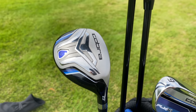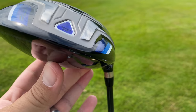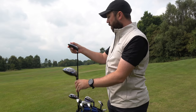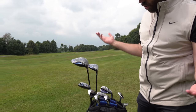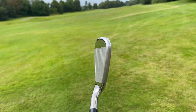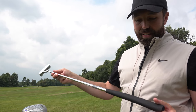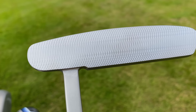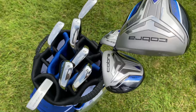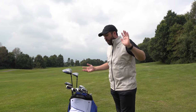The driver is a Fly XL ten and a half degrees in regular graphite — it might be a little whippy for me. Even the grips are genuine Lamkin grips, which is a good brand. There's a five wood at 19 degrees, a hybrid at 23 degrees, and the irons have a nice cavity back with almost an undercut for forgiveness — six iron down to sand wedge. The putter has a proper putter grip, almost looks like a bit of milling on the face, a traditional blade — very unoffensive. But looks are one thing; are they going to perform, feel good, and actually work? That's the big question.